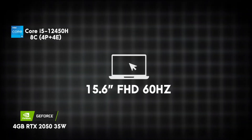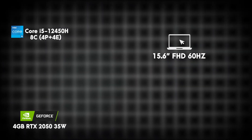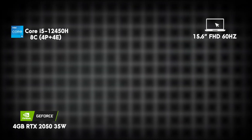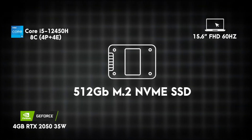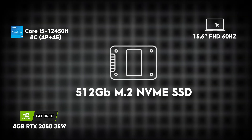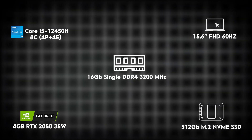The display is a 15.6-inch Full HD panel but with a 60Hz refresh rate, which might feel a bit underwhelming for a device like this. For storage, it packs a standard 512GB M.2 NVMe SSD, and for RAM, a 16GB DDR4 — though it's in single channel, which may limit its full potential.